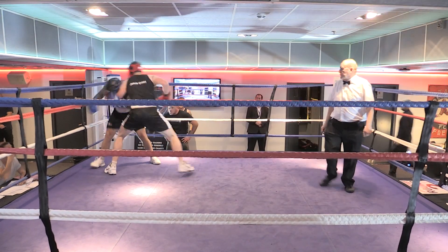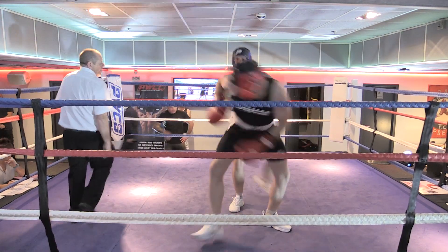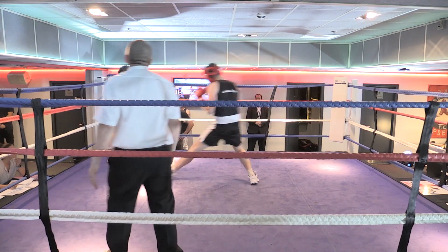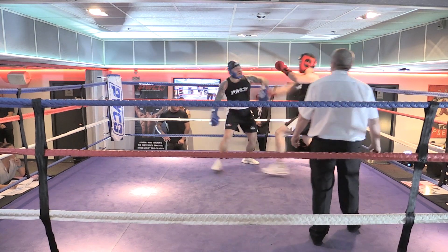Back end, one two. That's it. Keep going to that body. Turn. One two, one two. Throw your one two. There we go, good man. Again. You could win the entire fight with those two punches.